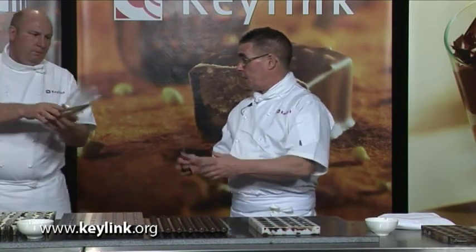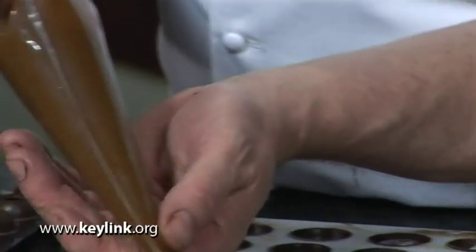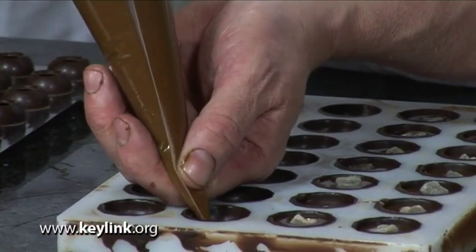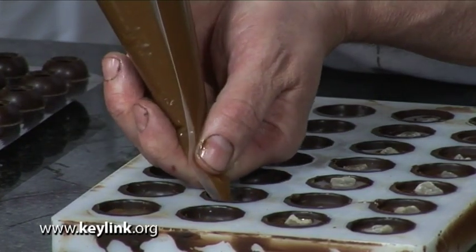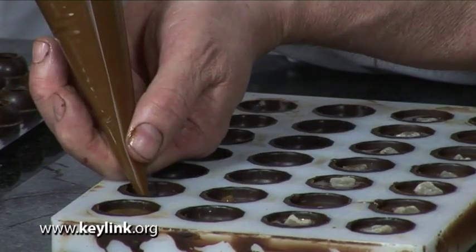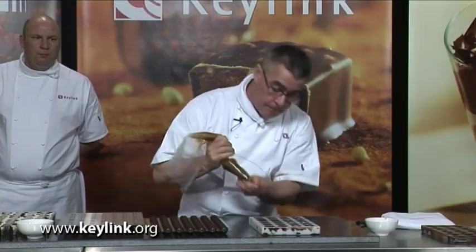Now I'm going to move on to the caramel mask from Kesco. Once again we need to be aware of how much we take off the bag — it's the same principle: piping and then nipping, just keeping it below the top of the mold. So that's one mold completed now where we've got ganache and the caramel filling.